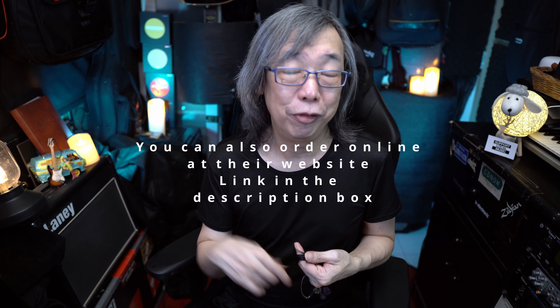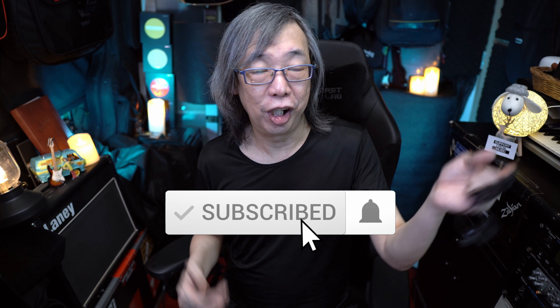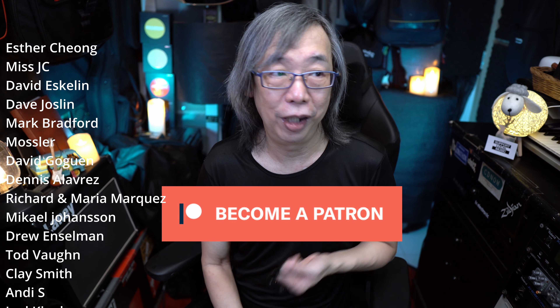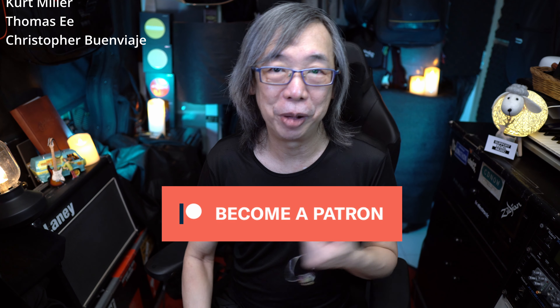Let me know what you think about this pair of IEMs from Fat Freak in the comments below. If you like this video, give me a thumbs up, subscribe to this channel, and press the bell to be notified of future videos. You can also become a patron to support the channel — I want to thank my present and future patrons for their love and friendship. Most importantly, please take care of yourselves and protect your ears when playing live — a good pair of IEMs will save your ears. Take care, ciao.